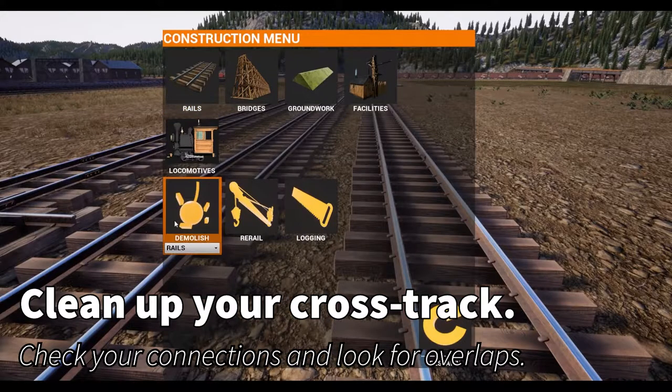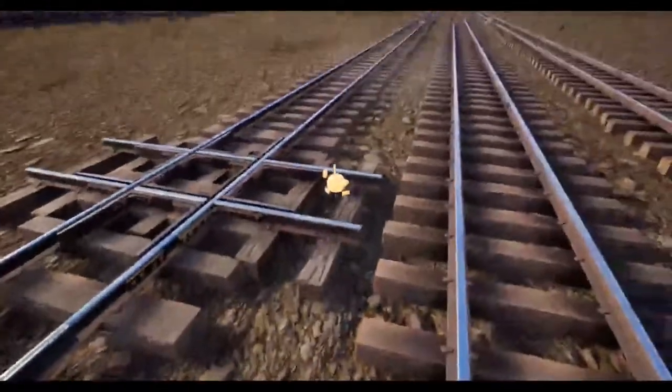We're going to clean up our cross track and check for any duplicate or overlapping track we might have.